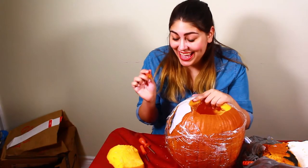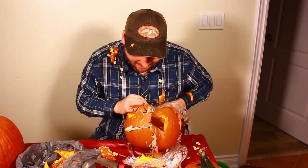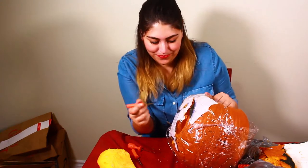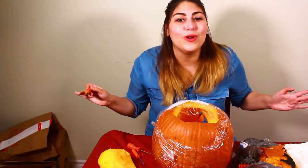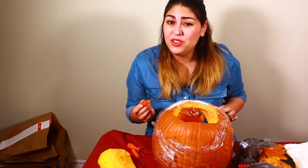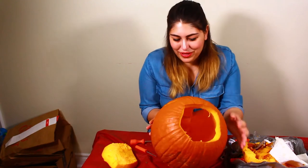Next, we're going to cut out the eyes. Now we'll attempt the mouth. And remember, it's okay to take your time with this. These knives are very sharp and you don't want to end up cutting yourself. And there we go — our pumpkin is carved and ready for some potpourri.